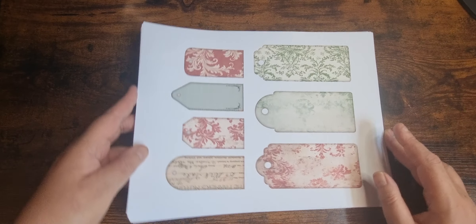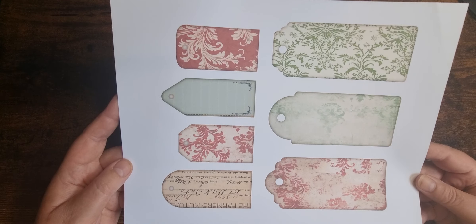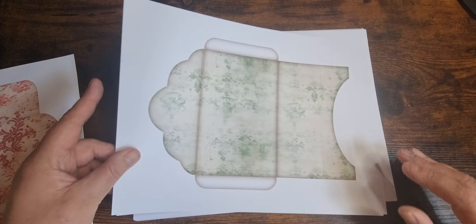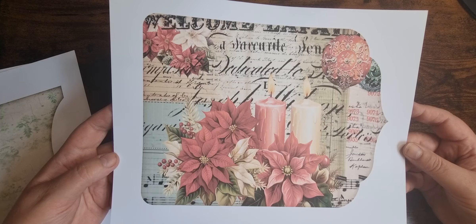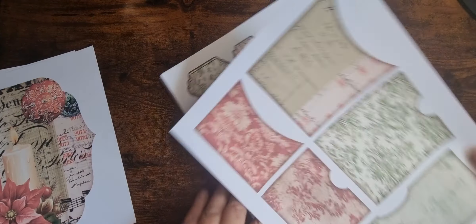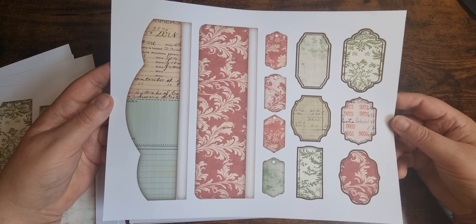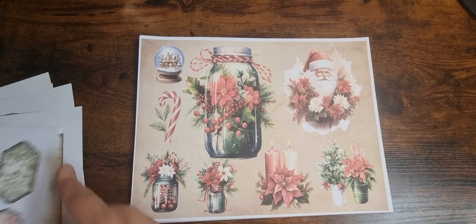And this is the main kit. Starting off with ephemera. We've got a page of tags, pockets, a nice big envelope. This can be used as an envelope or a folio. And a page of pockets. All pretty plain so you can decorate them up yourself.